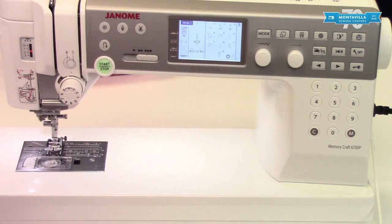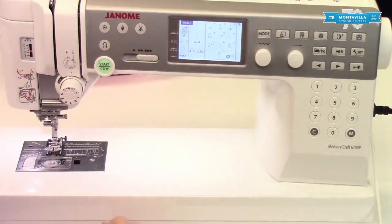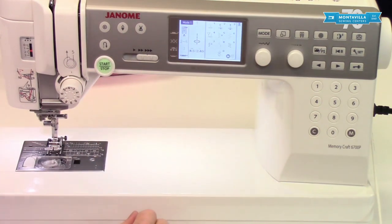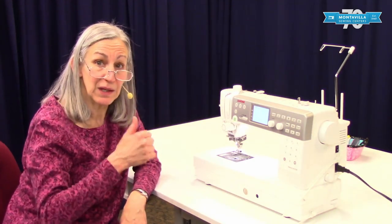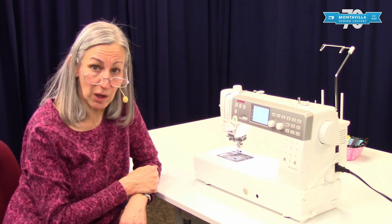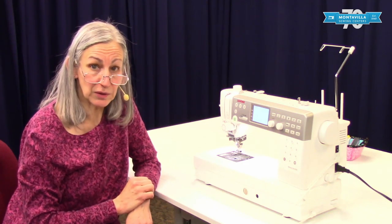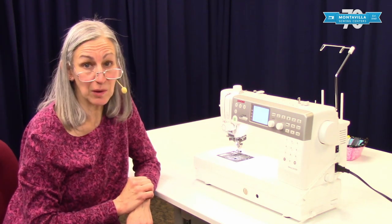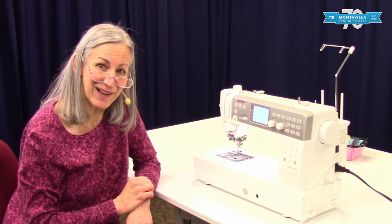A lot of this information is also in your manual and right there on the screen with prompts. That is the basic overview of this machine. If this was a helpful video give us a thumbs up, and if you have questions or comments leave them below. We have other videos on this machine and other machines here at Montevilla, so stay tuned and thanks for watching — bye!